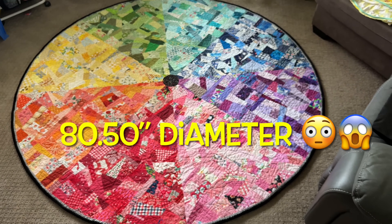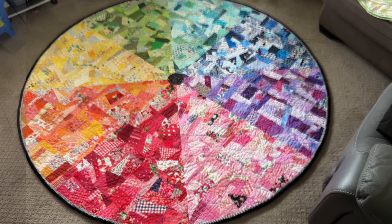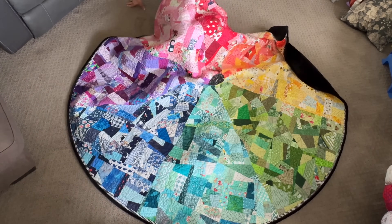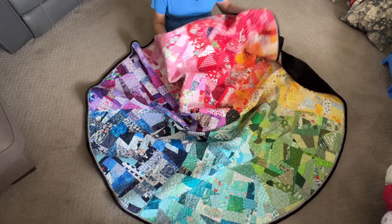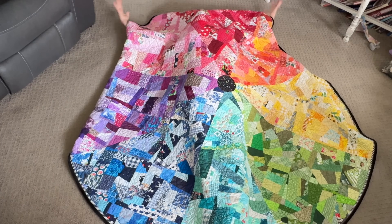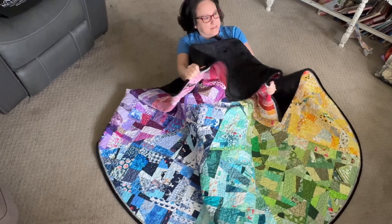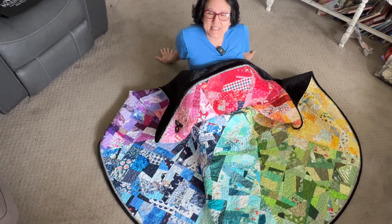Look at how massive this quilt is. It's gorgeous, love it. For reference purposes only, I am five foot three inches. It totally covers me. Until next time on the Sewing Channel, take care.